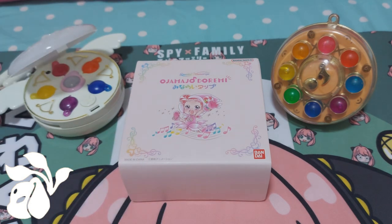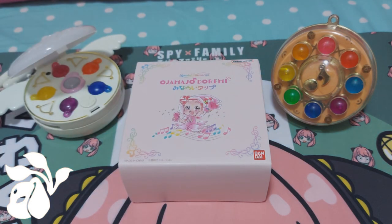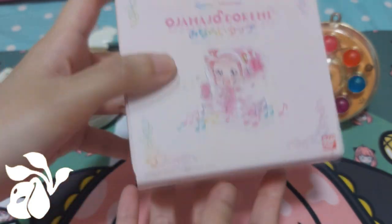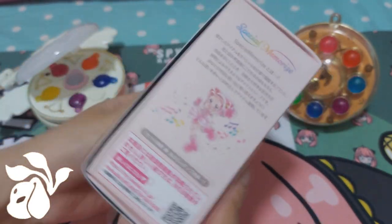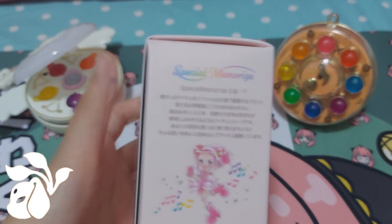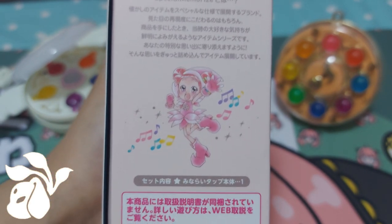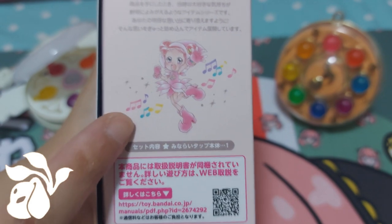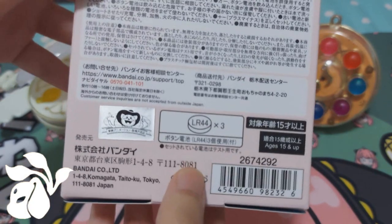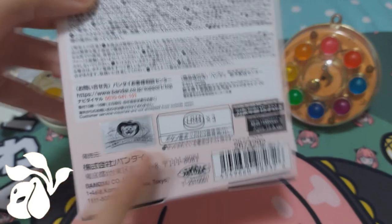We'll focus on this one right now because there are some comparisons I want to share between this newest version and the 1999 version. As you can see, the box itself is a very peach-pink color, and you can see the detailing on it — really nice, simple but I really like it. Even the words 'special memorized' are written in rainbow colors, and you can see it features none other than the main protagonist. Inside there's the menu, instructions, and then the tab itself. At the back it already comes with three LR44 batteries already inside.